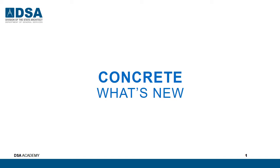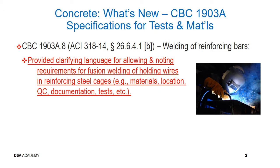What's new? New item for welding of reinforcing bars. CBC Section 1303A.8 modified ACI 318-14 Section 26.6.4.1B — Welding of Reinforcing Bars.